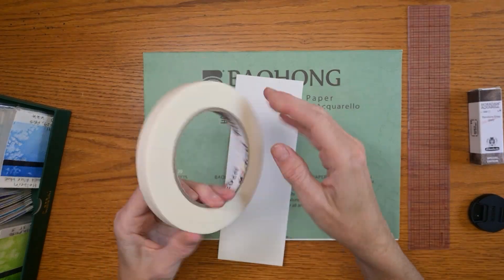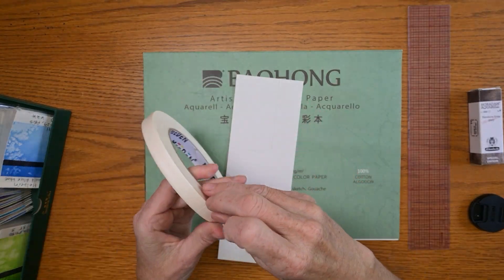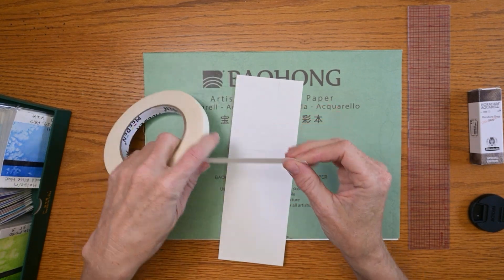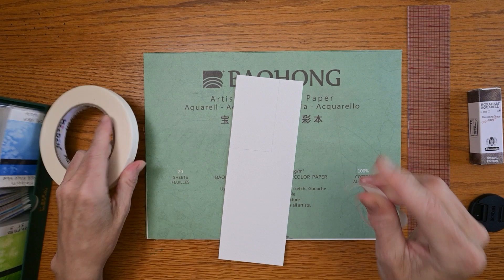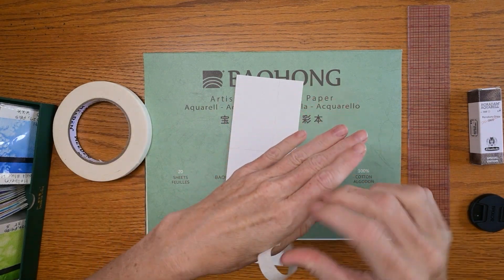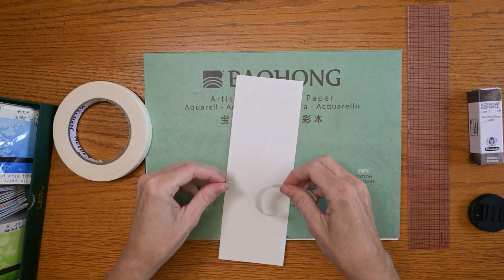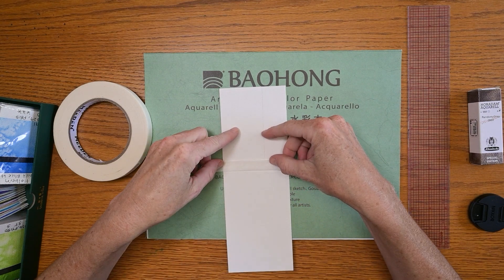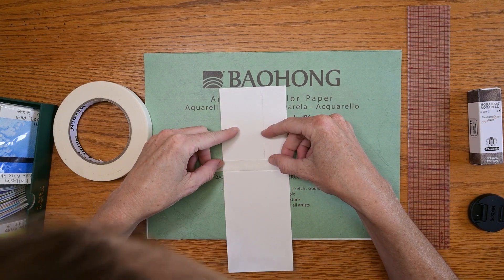Now let's check out this Meaden art tape. I'm actually getting pretty low on my half inch tape and that was one of my exceptions in my buying freeze — if I ran out of tape I could buy some. But now companies just keep sending me stuff and I'm never going to run out of anything it seems like, which I'm grateful for.